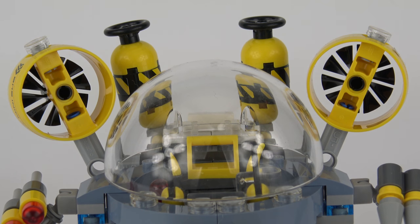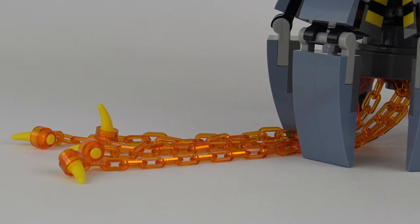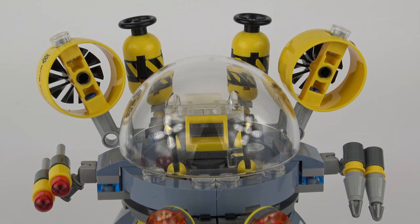Behind the cockpit you'll find two directional engines and two tanks which look like they might contain something dangerous, although that is unclear. The labels on the tanks do seem to indicate something nasty is inside, and the description of the set on LEGO's website refers to toxic tentacles, so maybe those tanks contain toxins to flow through the tentacles. Each engine has a very cool spinning propeller element, and there's some sticker detail on the side which says Jelly Mini Sub.